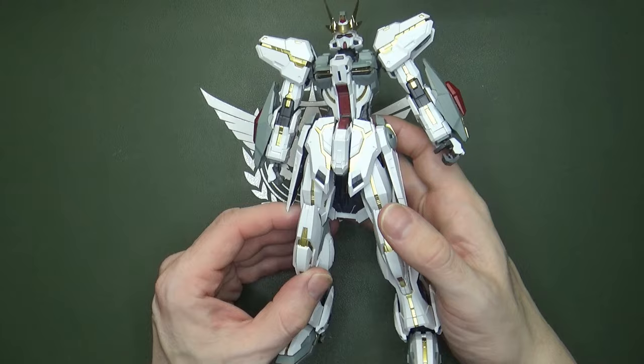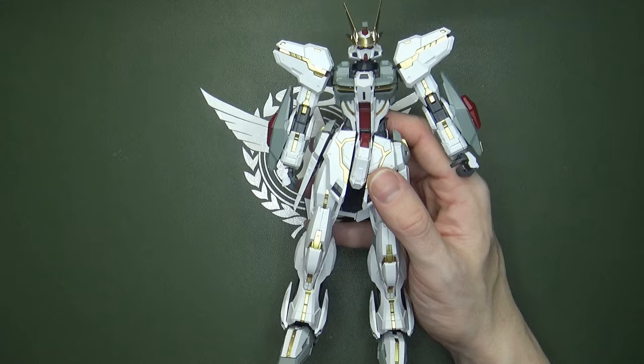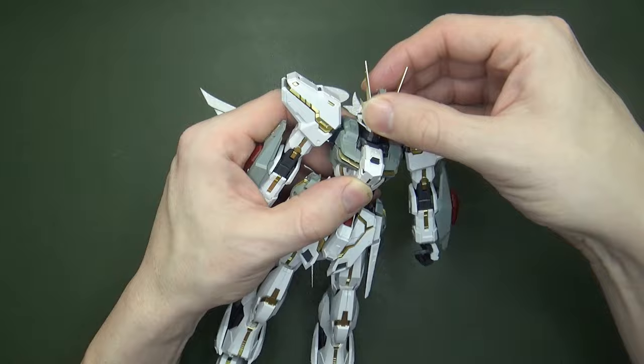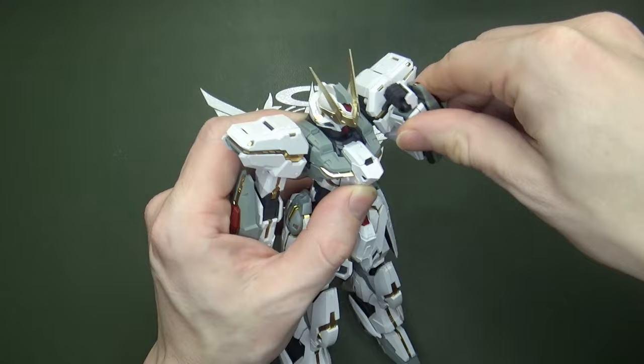Would it have been interesting to have holographic stickers or something clear with holographic parts? Eh — because of the stickers on the Luna Gundam, you know what, I like the gold chrome, so I'm okay with it. And it's got the posability where it counts — pretty much whatever you would expect for a normal Master Grade, this one can do.